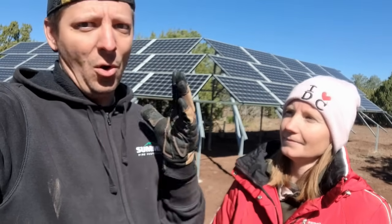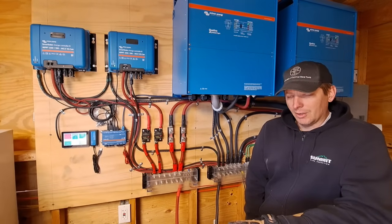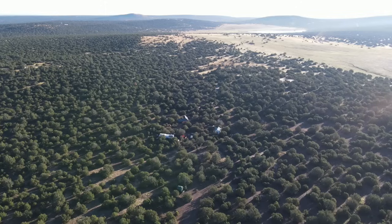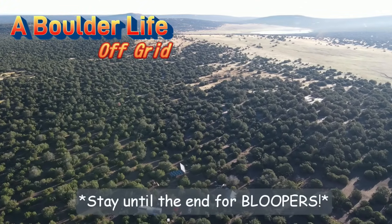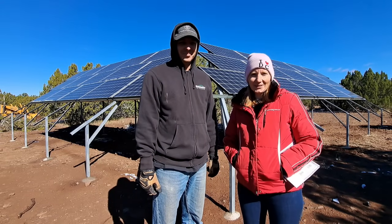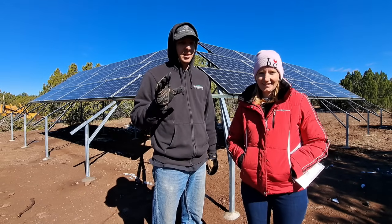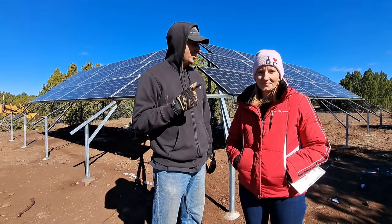It was worth it. Oh, it was totally worth it. You forgot how much it cost. I know. Sticker shock all over here. Maybe a little too big. Let's talk money. Good morning, everyone. Welcome back to A Boulder Life Off Grid. Today we're going to talk about and break down the complete cost of our large 100% DIY solar system.